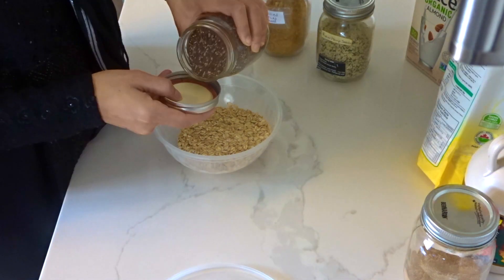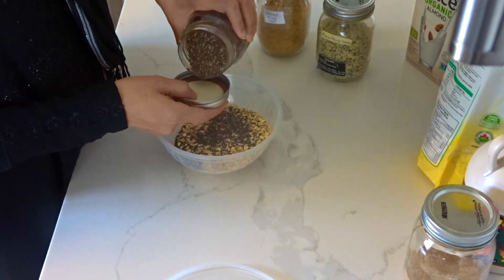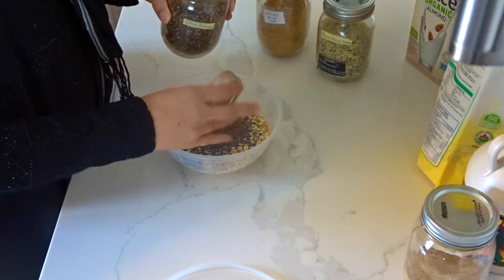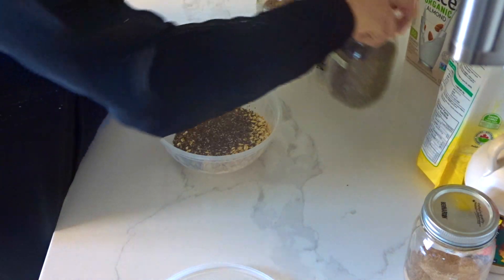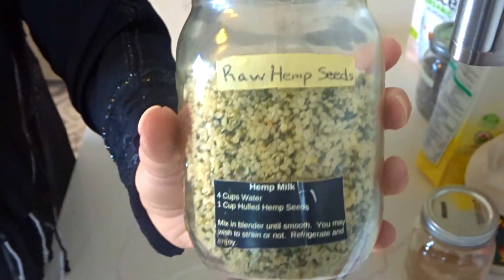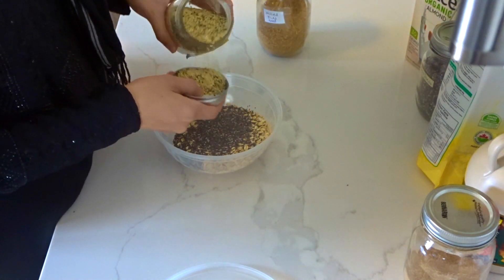These are chia seeds that I can also get from Amazon, Superstore, or Costco. I usually just eyeball everything but you can never have enough chia. This is some hemp seeds that I also add — these are both really high in protein, omegas, and lots of good stuff.